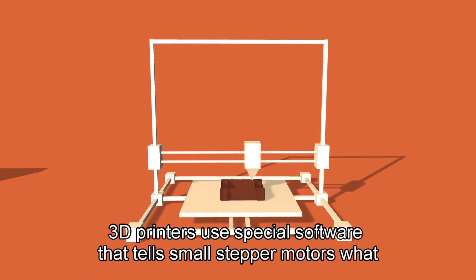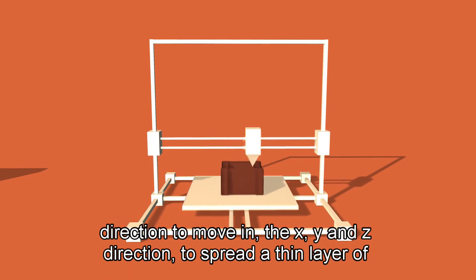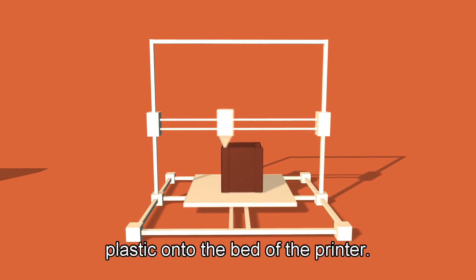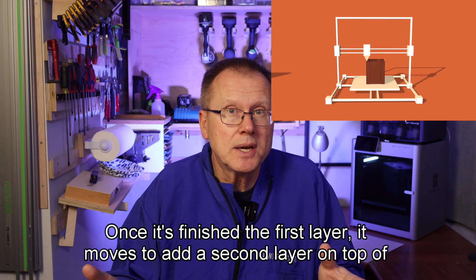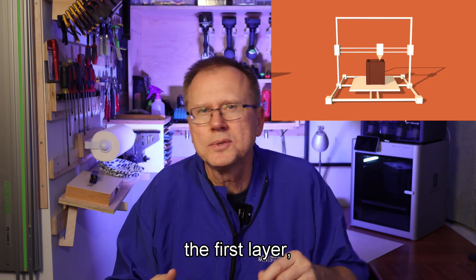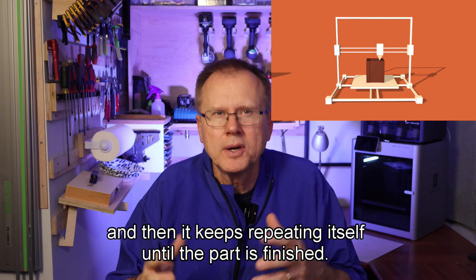3D printers use special software that tells small stepper motors what direction to move in the X, Y, and Z direction to spread a thin layer of plastic onto the bed of the printer. Once it's finished the first layer, it moves to add a second layer on top of the first layer, and then it keeps repeating itself until the part is finished.